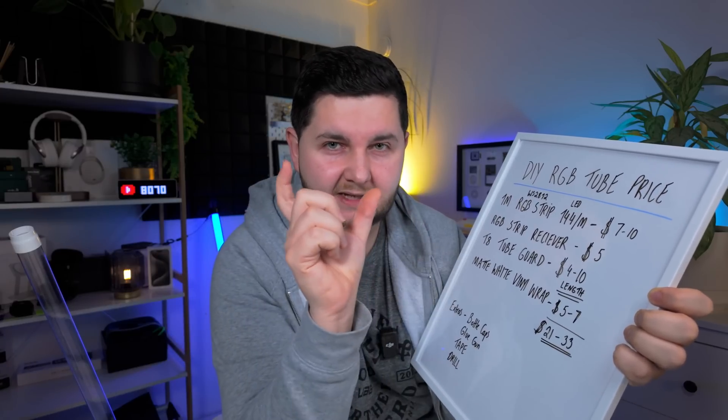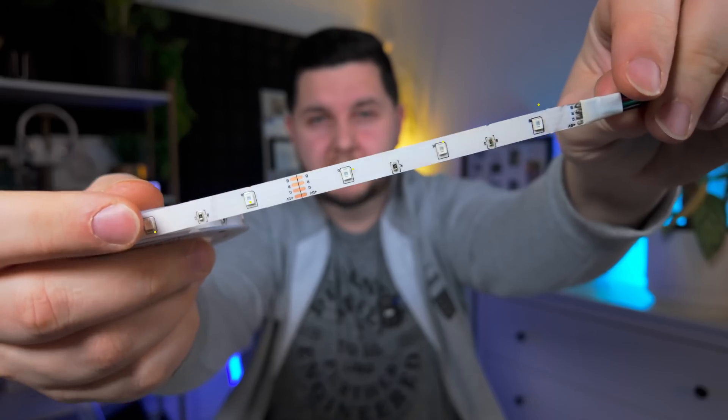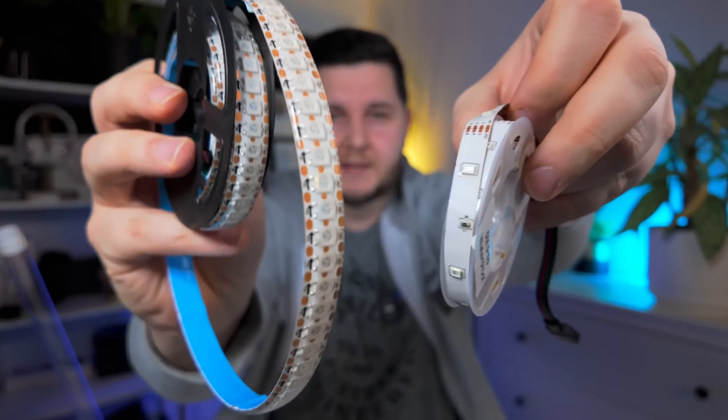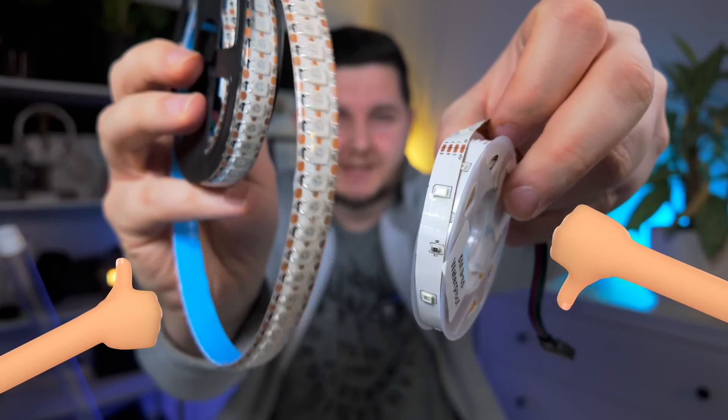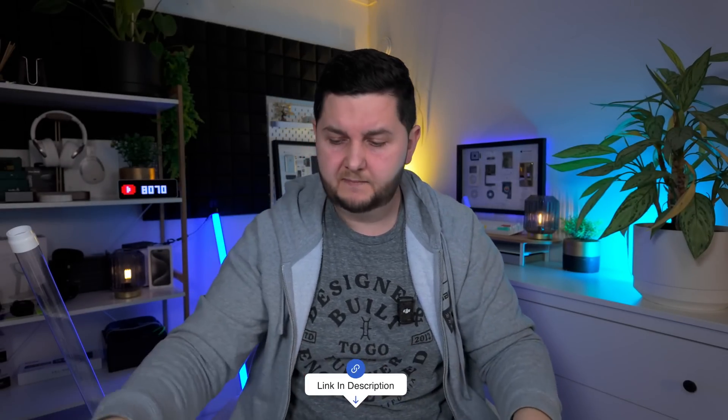Because the LEDs are so close together, it gives you a much more diffused look and also a much brighter look. If we compare — this is the cheap kind of LED you'll find basically anywhere — you can see how small the LEDs are and how far apart they are. Compared to the 144 LEDs per meter, you can see how much larger the LEDs are and how much closer they are together. A much, much better product, and it's not that much more expensive. I think this one is anywhere between $7 to $10.